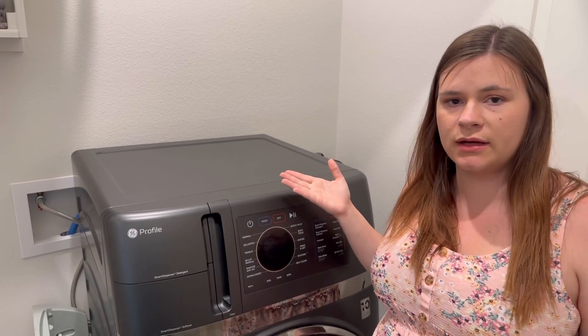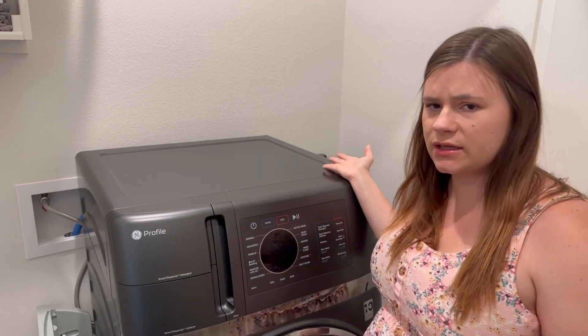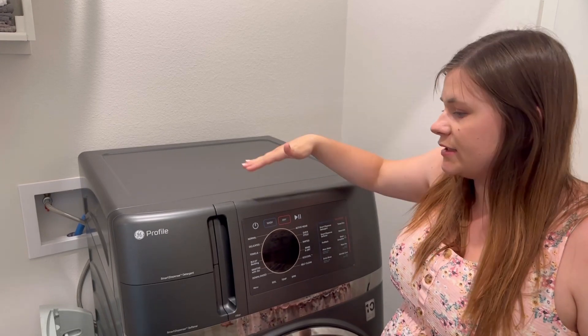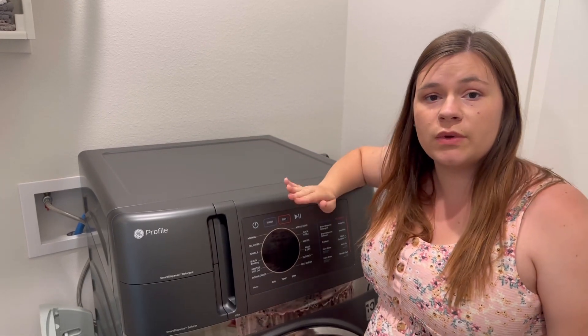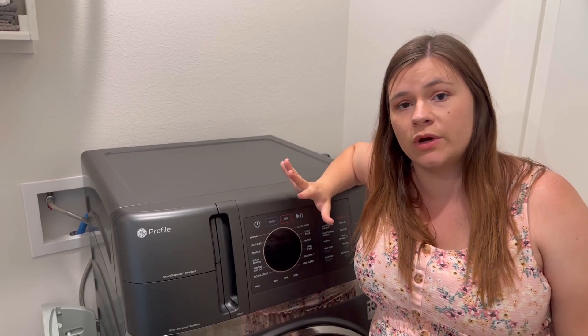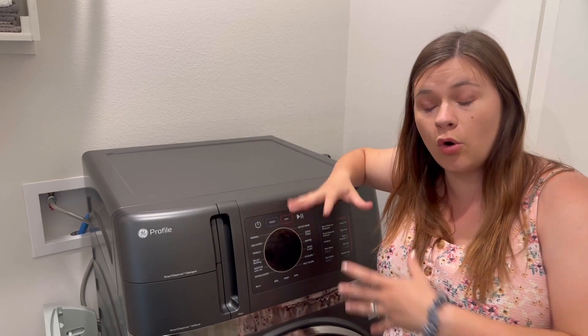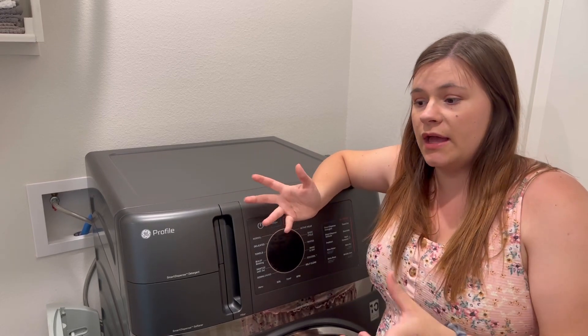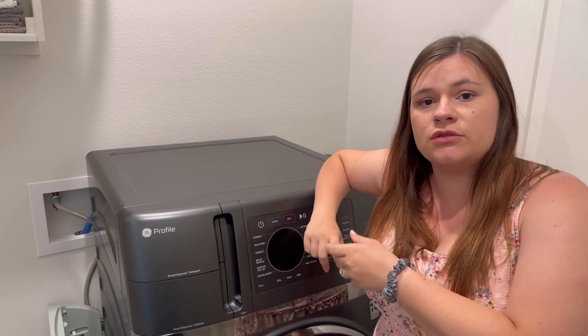The fourth thing I love is that it connects to your phone — which is maybe a standard thing for washers and dryers nowadays, I'm not sure. But it connects to your phone, gives you a five-minute warning when the whole load is about to be complete, and then tells you when it's done.